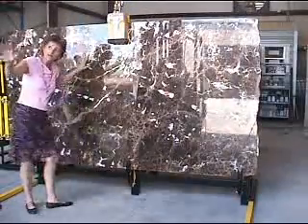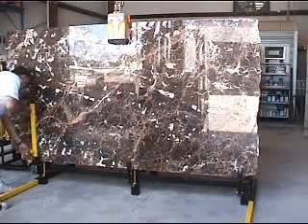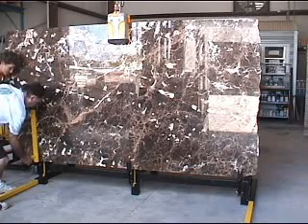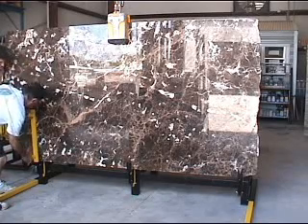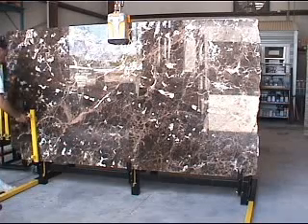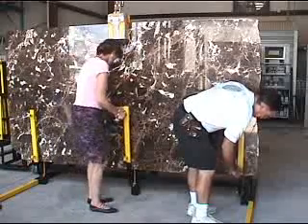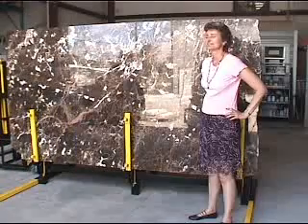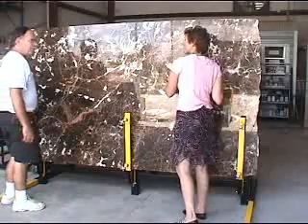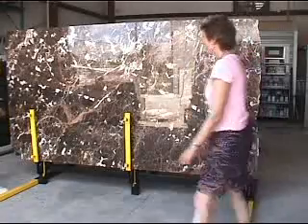You want to stop and put the support brackets on to make sure it stabilizes the slab. In the future, you can pretty much do all of that by yourself with the exception of guiding the slab down in. You don't really need anybody else's help.